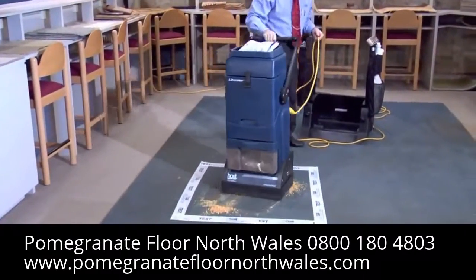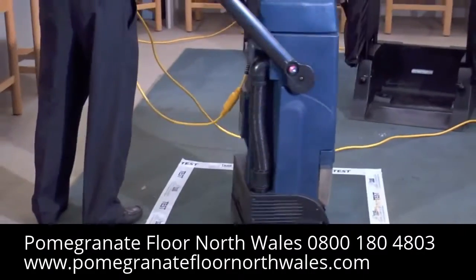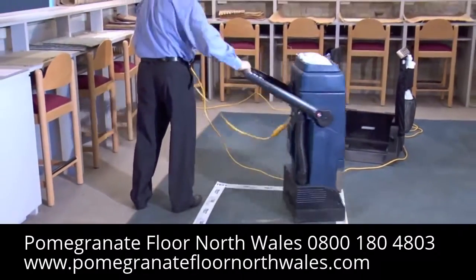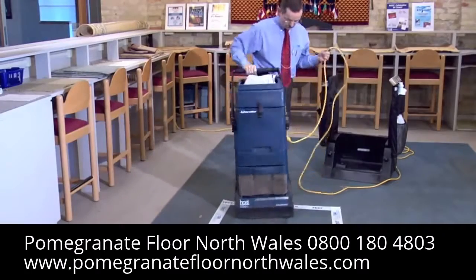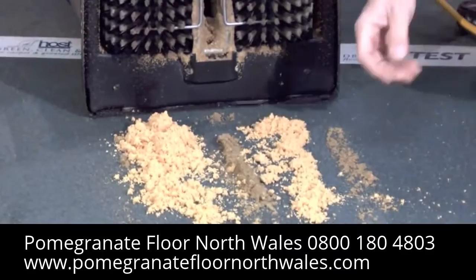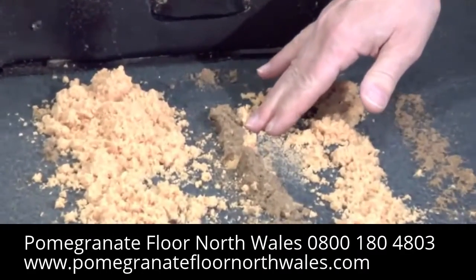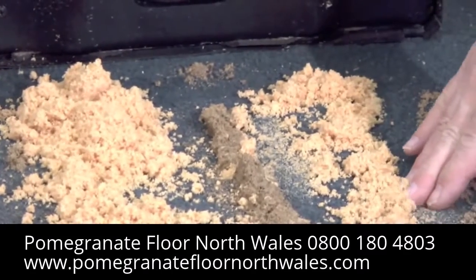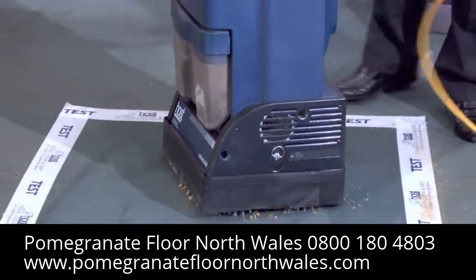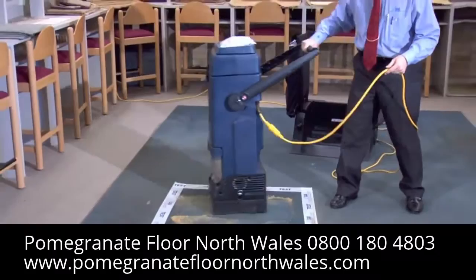I turn on the brushes so I can brush the Host sponges through the carpet — North-South, East-West, and North-South again. The more brushing, the better the results. Note that the Host sponges have absorbed the dirt from the carpet, taking on the color of the dirt as compared to the fresh Host sponges. Let's continue brushing, working the sponges in many directions to be sure to deep clean the area thoroughly.